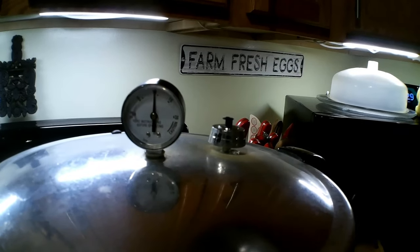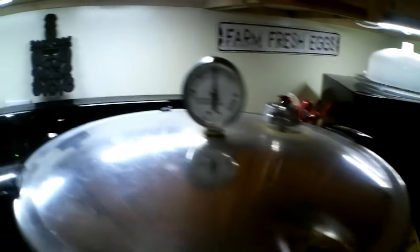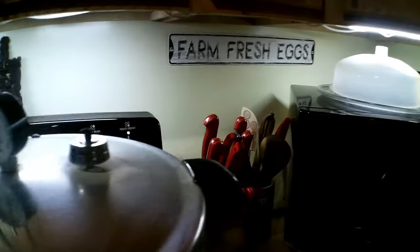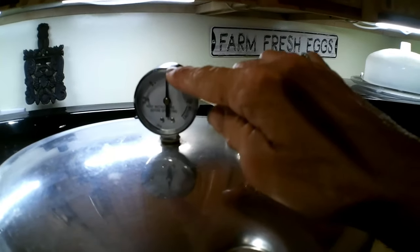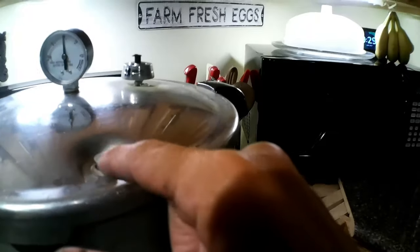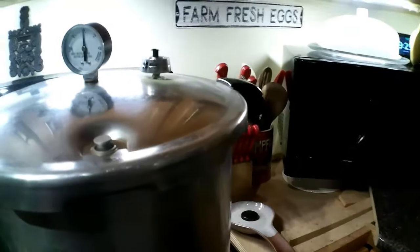If it stays at 10 pounds of pressure, I don't have to adjust the temperature, the timer will count down, and when it goes off I'll cut the stove off and wait for the PSI to drop back to zero. This little indicator here — it's raised up right now — will plop down. Then wait a few minutes before taking the lid off.